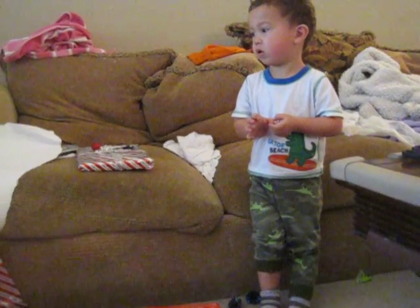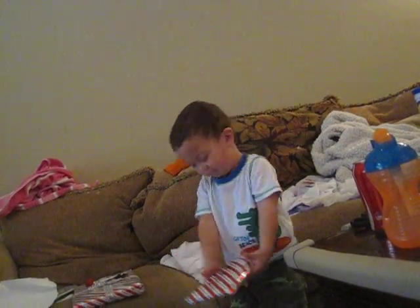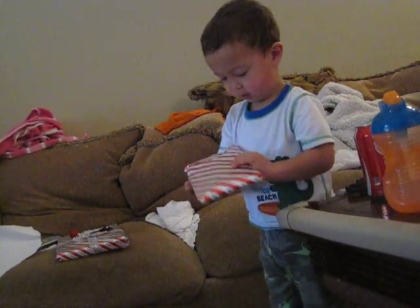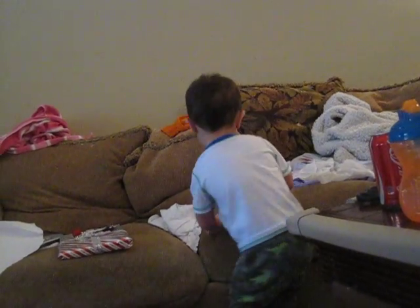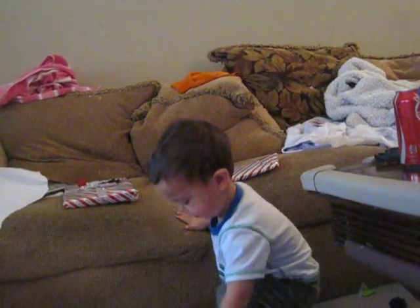Oh, here's one. Oh. What? This one's from Santa. Yeah. Oh, that one. This yours? Oh, okay. Oh, good job. No, this one. It's all right. Yeah.